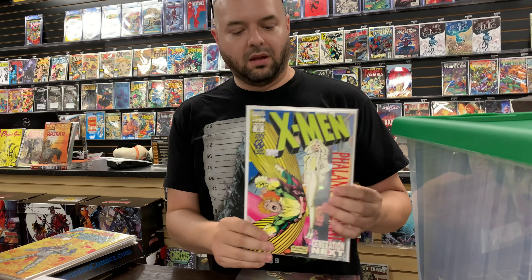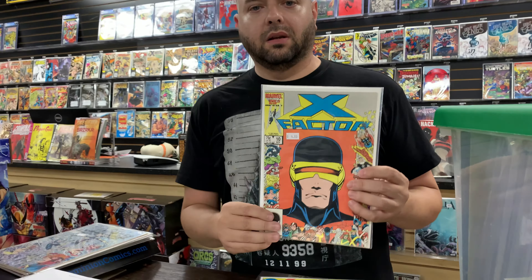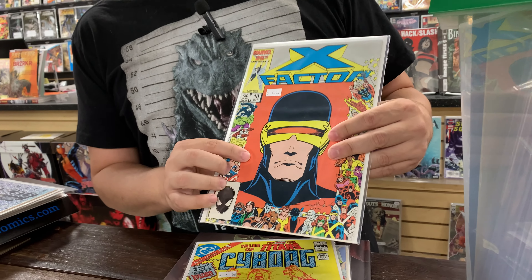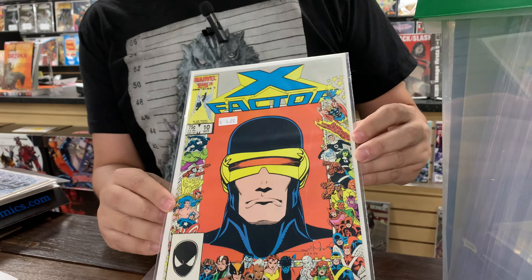Also did some box digging. Got some X-Men 37s — the first, sort of, first appearance of Monet from the Flanks Covenant. I love this cover. Got a classic George Perez, The Origin of Cyborg. Really nice comic, love that cover. X-Factor number 10, the Marvel Anniversary cover — I always buy these anniversary covers whenever I see them, just because they're pretty cool.